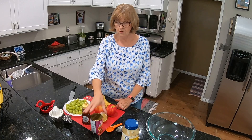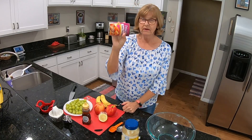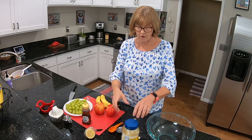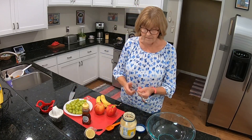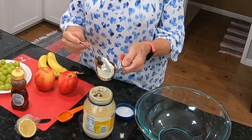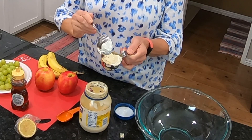The first thing I'm going to do is get my yams drained in the colander. Now I'm going to get started on the dressing. I need two-thirds cup of mayonnaise — use whatever you like. I happen to be using Best Foods real mayo.